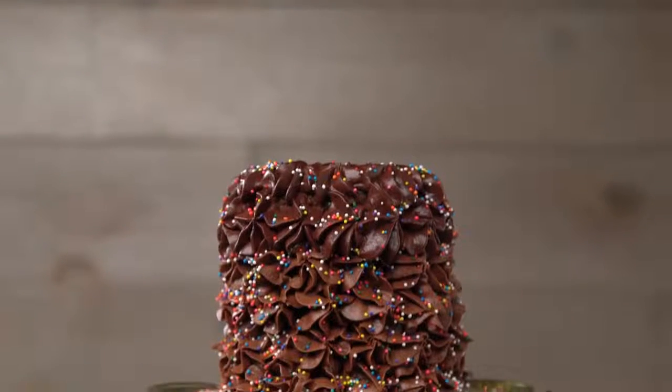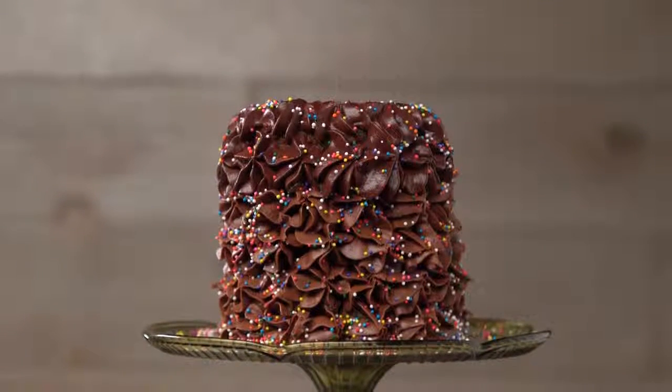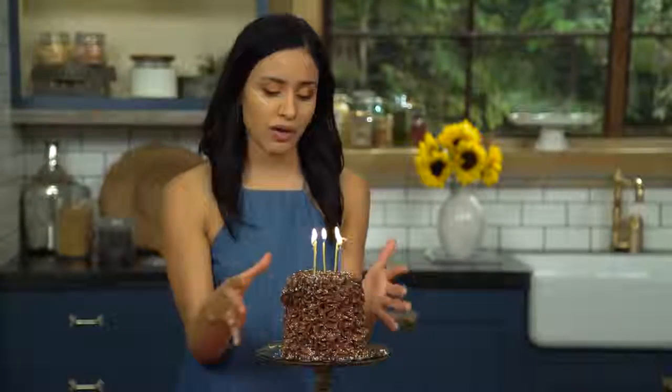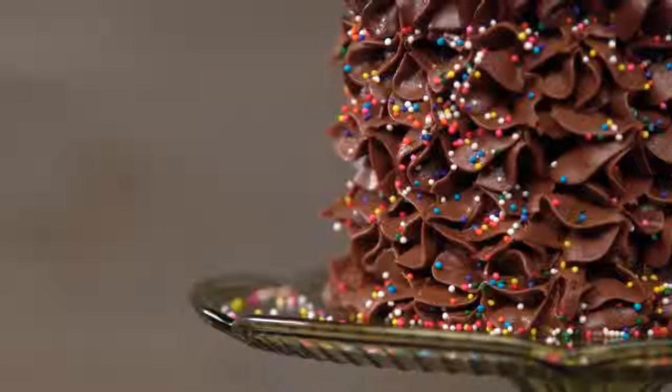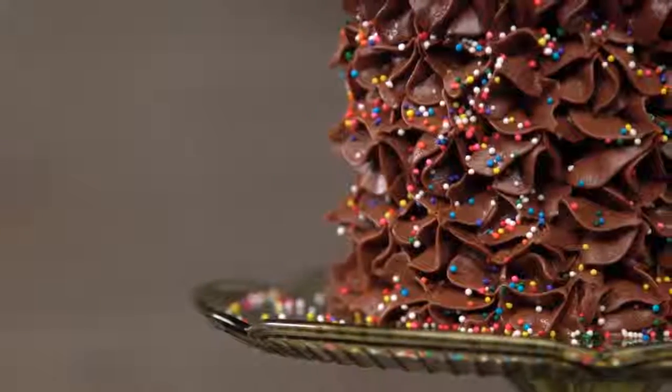When your guests cut into this cake, they're gonna have a real surprise. They're gonna be cutting into three layers of delicious chocolate chip cookies, surrounded by a delicious milk chocolate buttercream frosting. It's super cute, it's super fun and delicious. Let me show you how to make it.